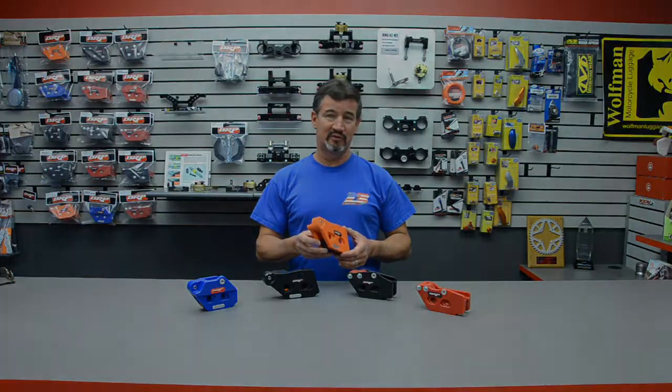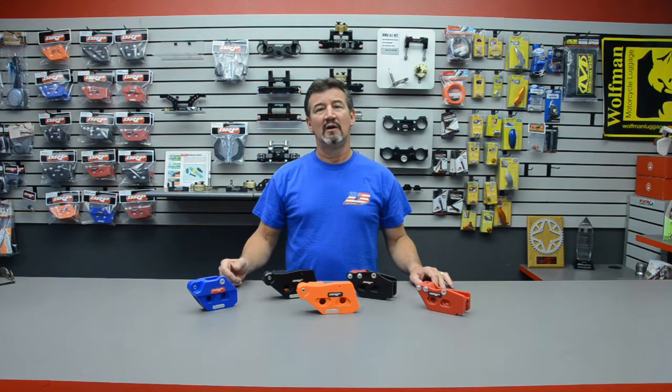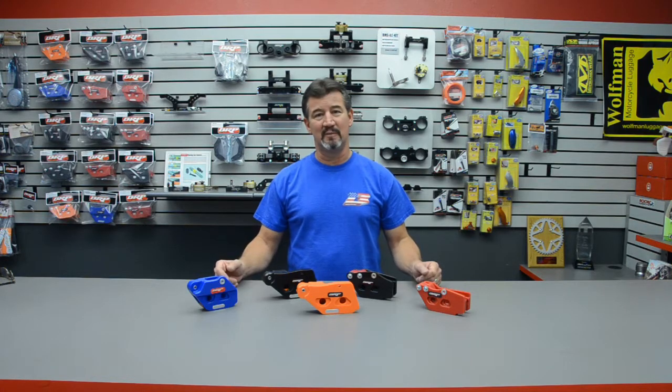The BRP chain guide comes with a one-year warranty. If you wear it out or break it in the first year, we will replace it free of charge. Thank you for watching the video on the BRP ProLine chain guides. You can see them all online at shopbrp.com.